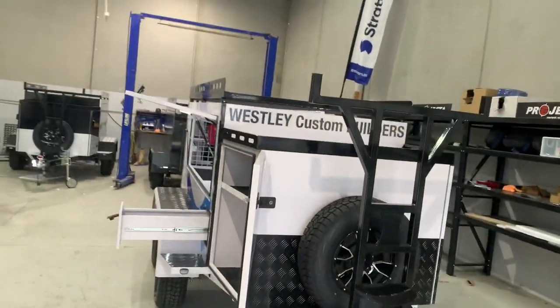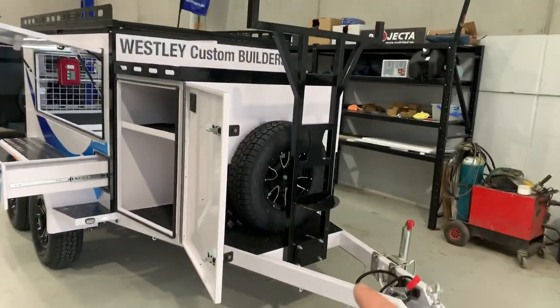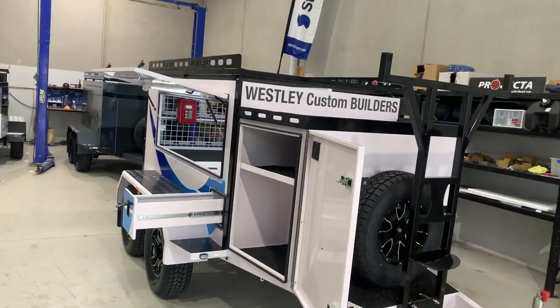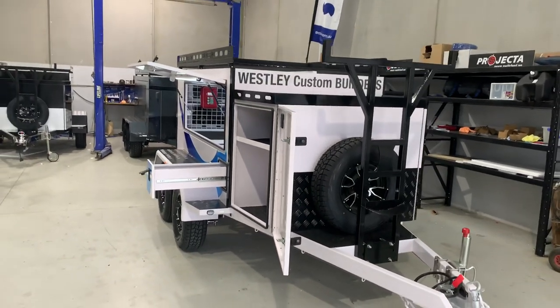Front load rack, roof rack — hot dip galvanised, powder coated. Full chassis, 100x50x4mm, one piece, right through to the rear. Hot dip galvanised, powder coated. The whole body is zinc anneal panel, all powder coated as well. It's a fully pressed, fully welded trailer.